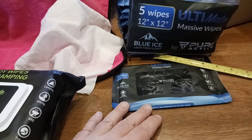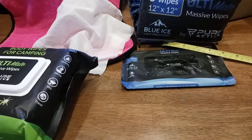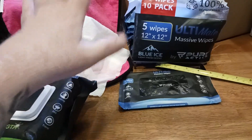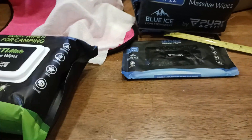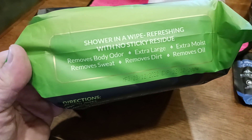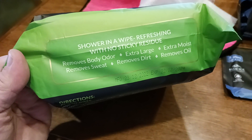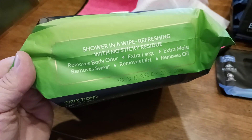You just want to freshen up right before you go out to lunch. Let's say you played your game or whatever your activity was — you want to go out to lunch or have an early dinner. Bring one of these, freshen up, you don't even have to take a shower. Just make sure to get all those sensitive areas. Shower wipe — or shower in a wipe — refreshing with no sticky residue. Extra large 12 by 12, removes oil, removes dirt, removes sweat, extra moist, removes body odor.